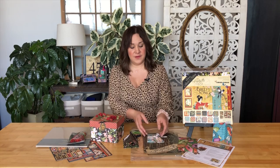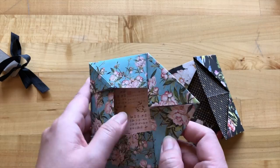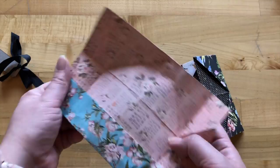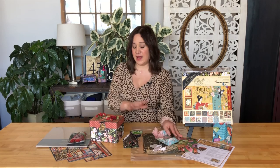We'll also be teaching you how to create the second envelope style. These are fun to create — just a few folds, some tucks, and you don't even need any adhesive. These would be a great addition inside your paper crafting projects as well. You could add them to your albums, or even add them to your birdsong explosion box.